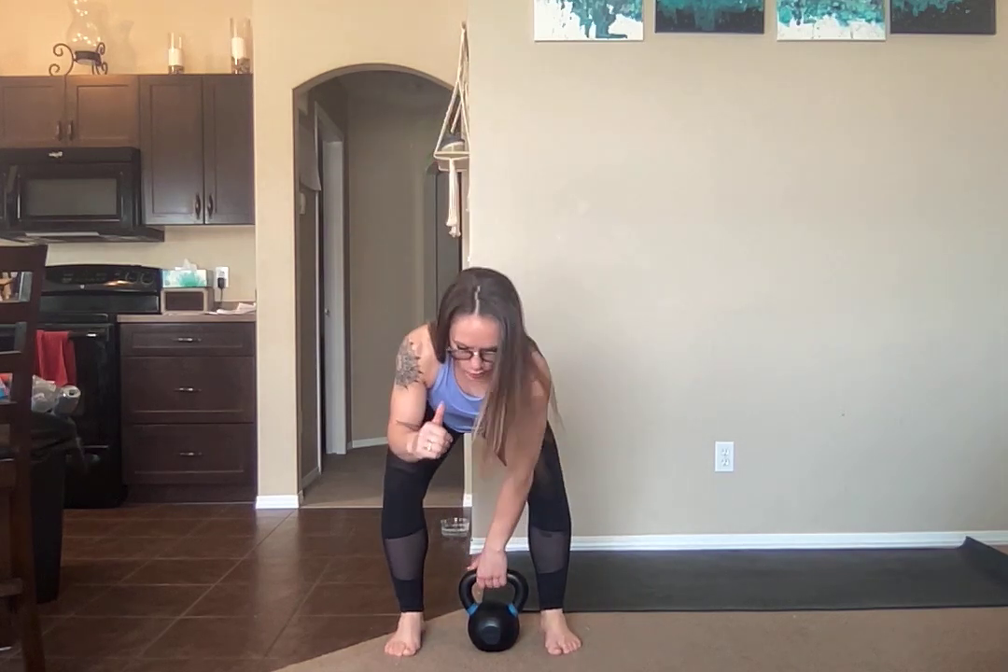What you're going to do to start off is bring your belt up into a rack position — so clean to rack. If you have dumbbells, you can always do the same thing. You're going to hip drive, bring it up, rack position.